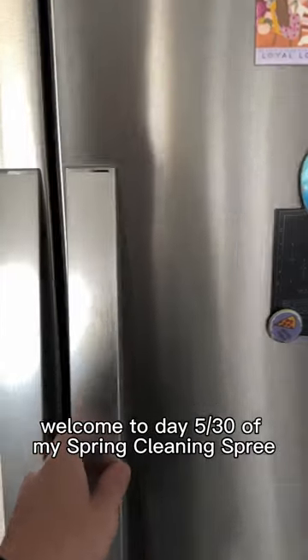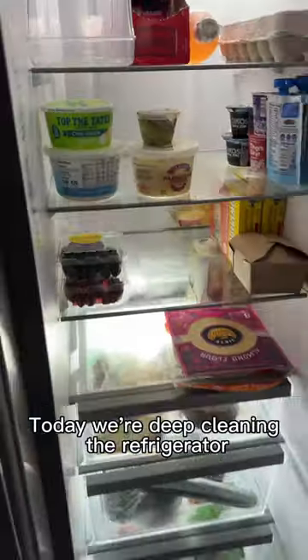Hey, it's Brandon. Welcome to day five of my spring cleaning spree. Today, we're deep cleaning the refrigerator.